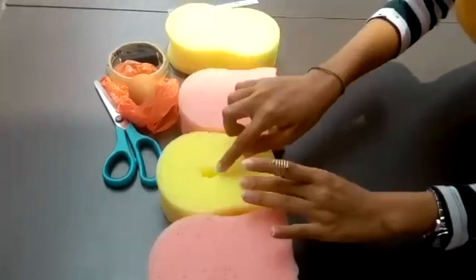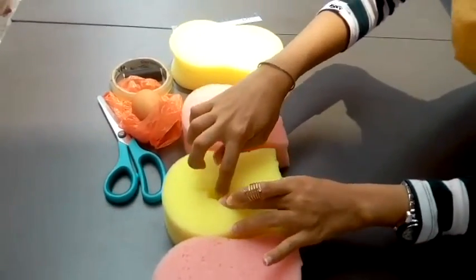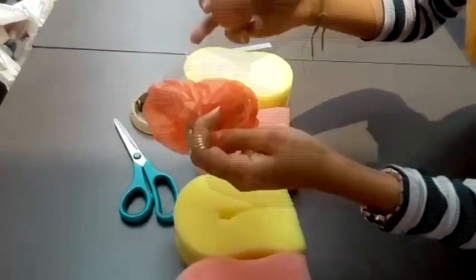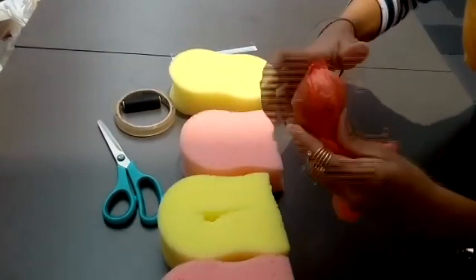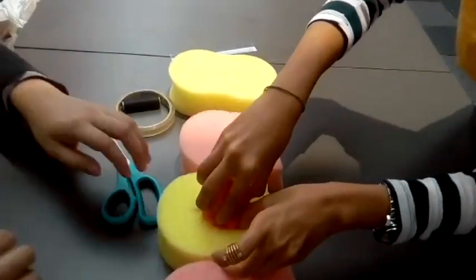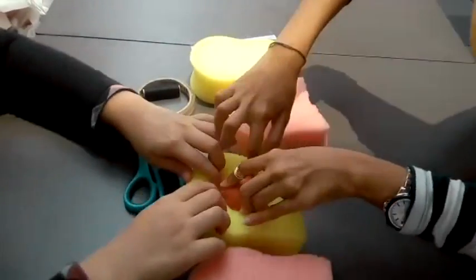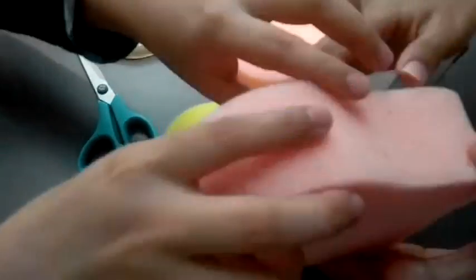And then in the middle of the second one, you cut in the middle so that you can get space for the egg to put inside. Then you take the egg and put it inside the pepper bag, tie it around properly, and put it in the middle. And then you cover it.